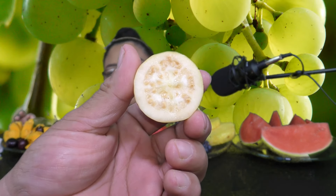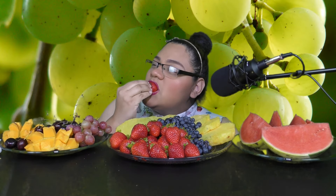So guys, I tried the guava fruit and I didn't get a ripe enough one, so it was kind of bad. It's too hard, it has no flavor. I'll cleanse my palate with this strawberry. Maybe if I got a riper one, it would have been a lot better.